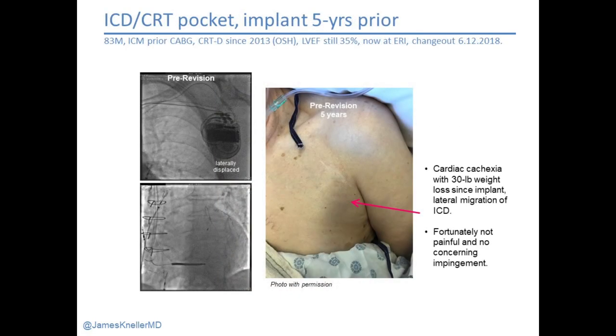Here's an 83-year-old man, ICD-CRT generator change referred to us — five years out with cardiac cachexia. He has lost 30 pounds, and as we see a lot in heart failure patients, with that lean tissue loss his pulse generator has migrated laterally and there is now lateral impingement. Luckily it is not uncomfortable for him, but he's certainly aware of it. This is one reason — particularly in heart failure patients — where we really try to anchor that generator medially to the muscle, so that as the patient's disease trajectory progresses they don't have lateral slippage of the device, which can be uncomfortable.